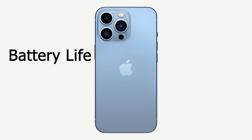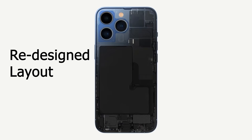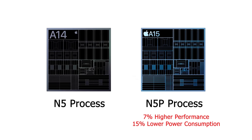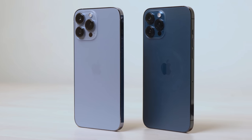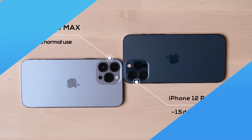Another big improvement is battery life. The main contribution is a 17% larger battery capacity compared with the 12 Pro Max. A more power-efficient A15 chip and the adaptive refresh rate screen also help extend battery life. Based on my experience, I can use the 13 Pro Max for 2 days without charging, compared with one and a half days for the 12 Pro Max.